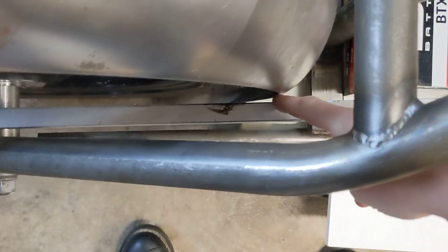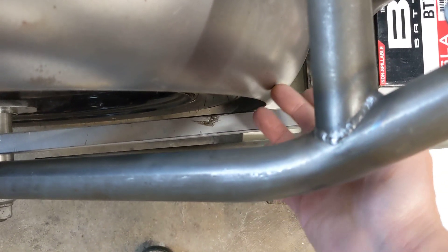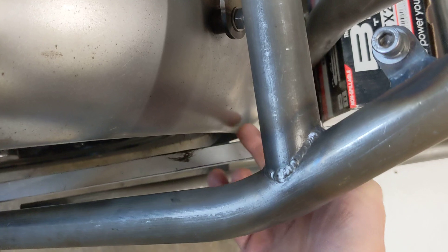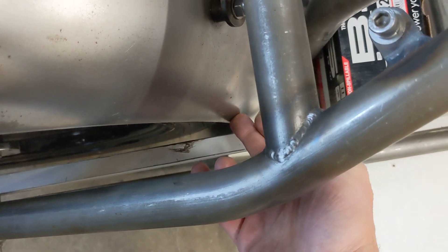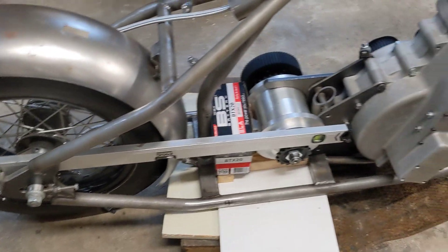There's clearance there for the chain, so worst case I can put a little scallop in here if there isn't that much clearance, or I could use this to mount a chain guard to protect both of my legs should the chain let go.